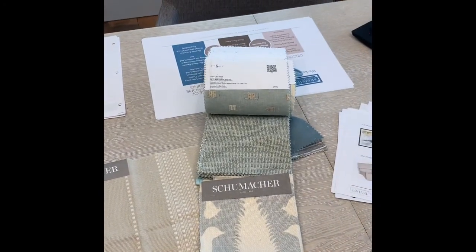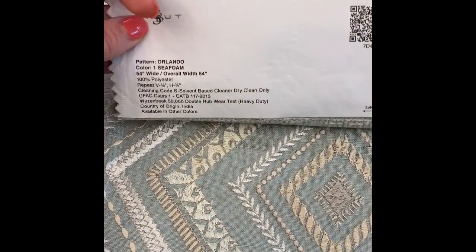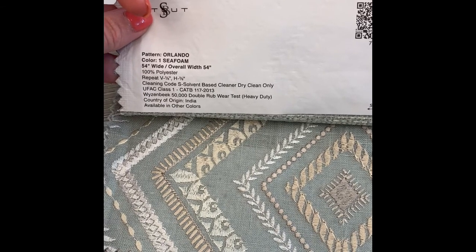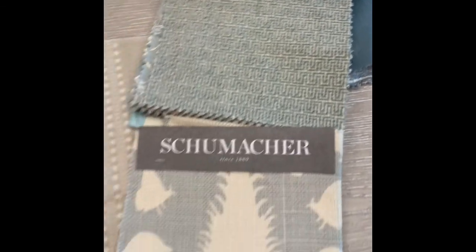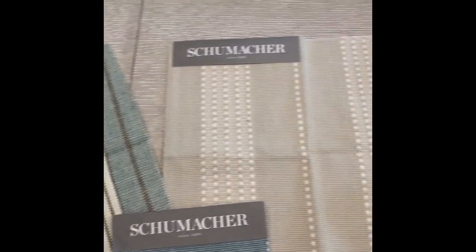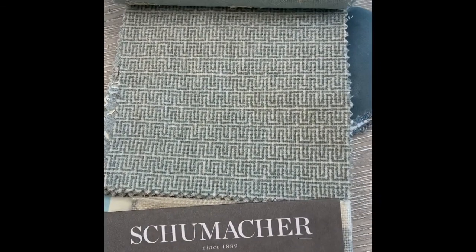Number four is this really pretty geometric print. It's pretty subtle — the further back you get, it almost feels like a solid, but it does have a little pattern and texture to it. It's 100% polyester and it almost has a chenille feel to it. I don't know if you can see the texture on the video, but it's a nice option.